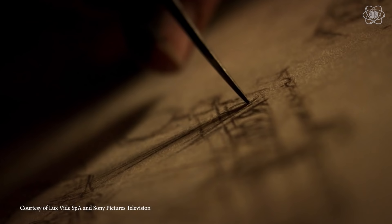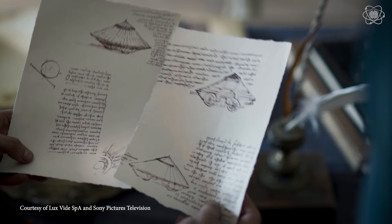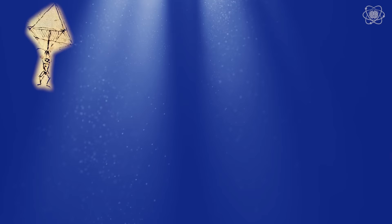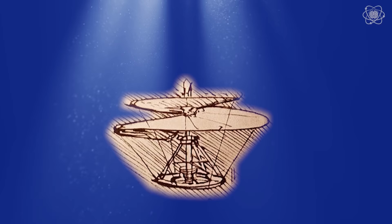Da Vinci lived in the 1400s, but his mind was firmly in the future. Can you tell what this is? This is an armored cart. The invention was sketched out by da Vinci in 1485, over 400 years before tanks were ever used in war. And this right here is a parachute — da Vinci sketched out the design 500 years ago, and it wasn't proven to work until the year 2000. And this is da Vinci's design for a helicopter, another invention that was hundreds of years before its time.